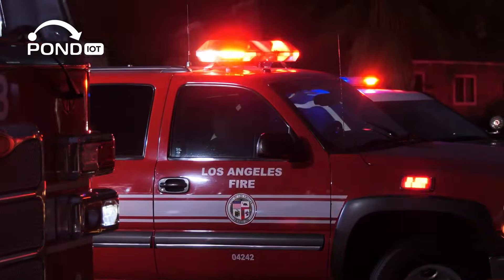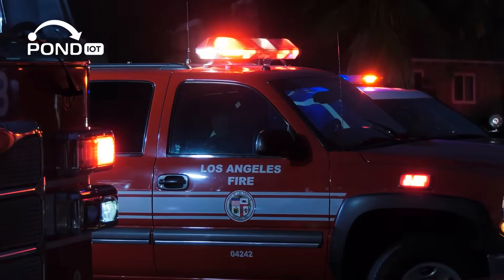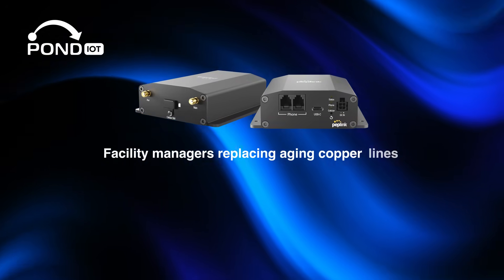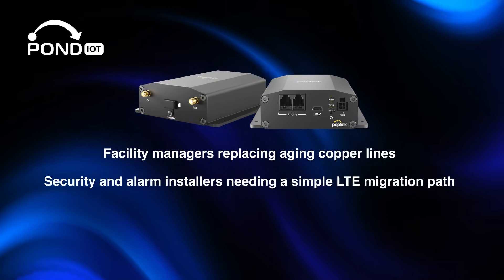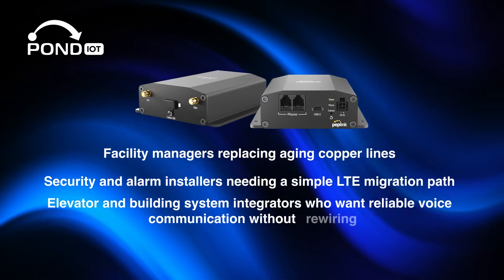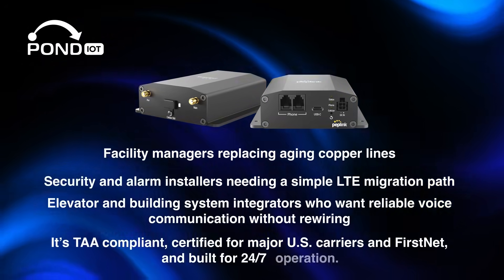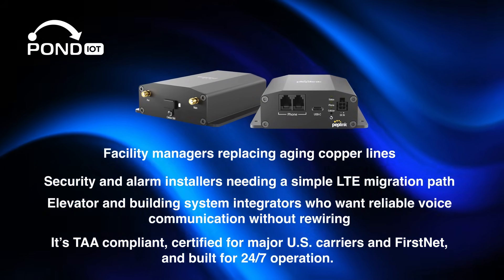One important note: the POTS adapter does not support 911 or e911 calling, and it requires a voice-enabled SIM card. This device is perfect for facility managers replacing aging copper lines, security and alarm installers needing a simple LTE migration path, and elevator and building system integrators who want reliable voice communication without rewiring. It's TAA compliant, certified for major US carriers and FirstNet, and built for 24/7 operation.